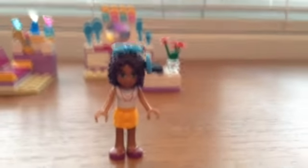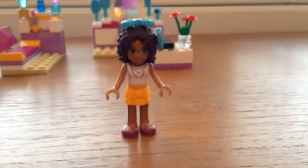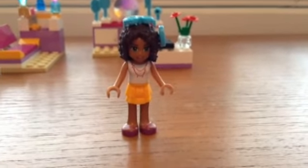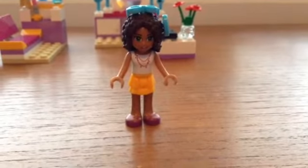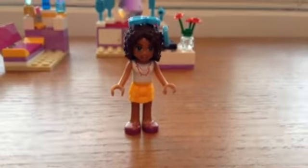Hello LEGO Friends lovers! I'm here with another review for Andrea's Bedroom, set number 41009, 75 pieces, recommended for ages 5 through 12.